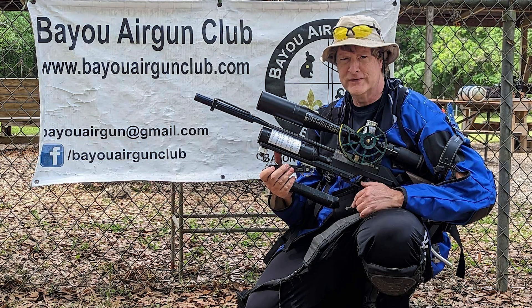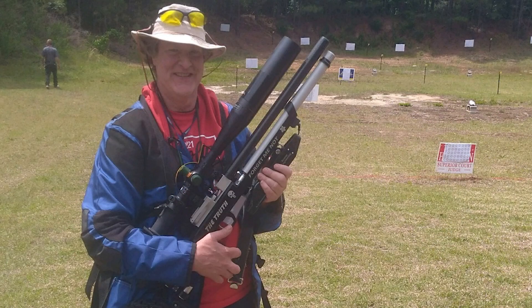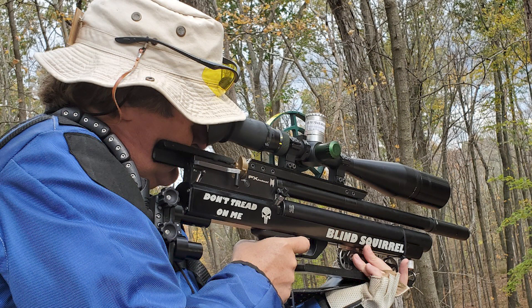I'm interviewing different field target shooters from across the country and asking them about different topics. Tonight I'm going to be talking to Brian Van Lude. He lives in the northeast US, started shooting field target around 2014, started in hunter class but quickly switched to open class. He shoots both PCP and piston, and we're going to talk to Brian about temp shift.